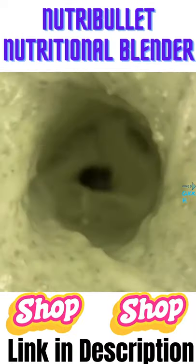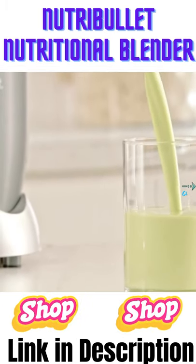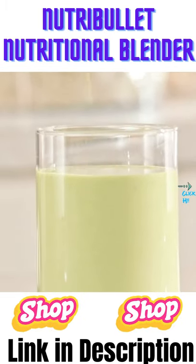Everything has been completely broken down, extracting all their essential nutrients and creating a smooth, delicious, nutrient-packed smoothie that can literally transform your life.